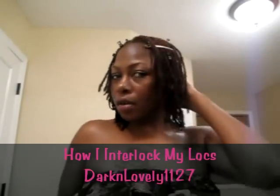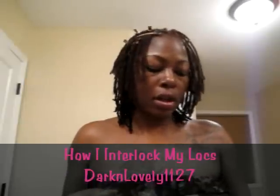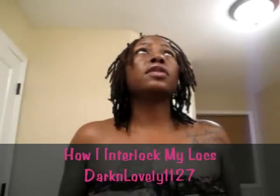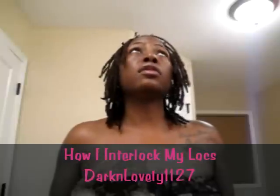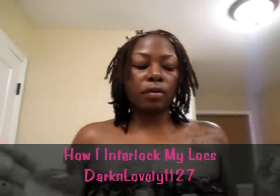Hello, I did say I was going to come back and show you the results of my interlocking. I'm on central time, so it is approximately 10 till 12 right now.